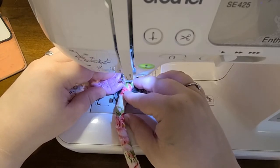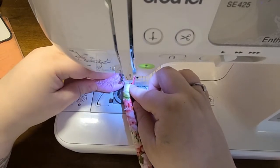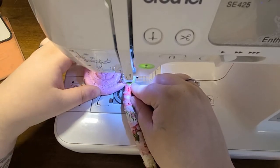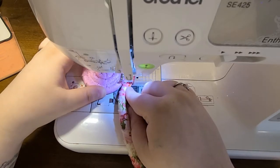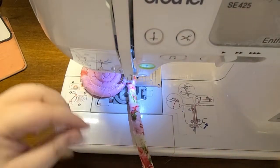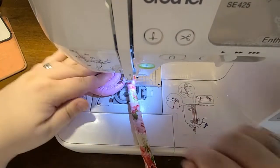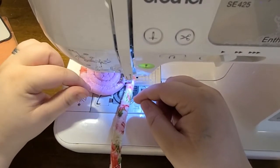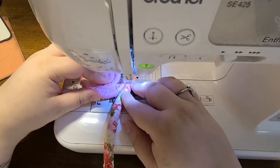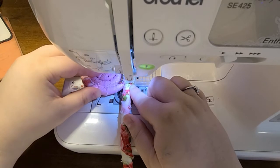This is a very repetitive type of project because you're doing the same thing over and over — just wrapping fabric around the rope and stitching, wrapping and stitching. Make sure you go in and snip all your little threads from starting and stopping so they don't get caught up. When I get close to finishing the base, I'll come back and restitch the middle of the spiral because that section wasn't zigzag stitched yet. I find it easier to come back and do that inside spiral later on.